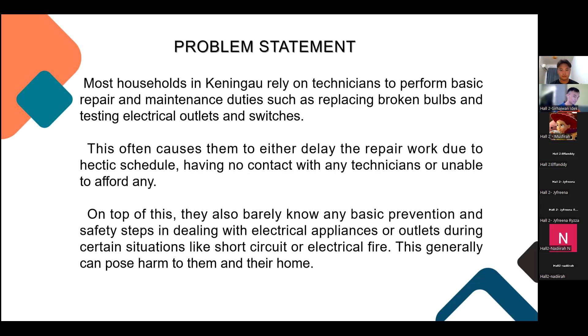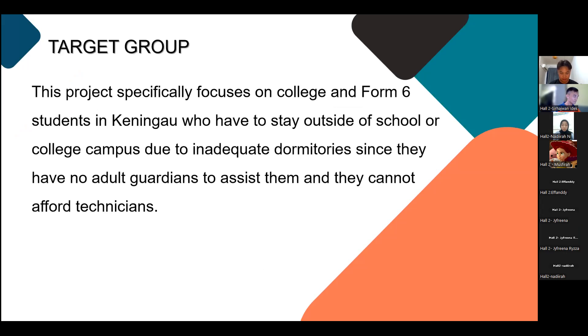This is the problem statement of our community project, which will be presented by Afandi. Hello everyone, my name is Nurul Fani Ramadan. The reason why we created this workshop is because most households in Keningau rely on technicians to perform basic repair and maintenance duties,